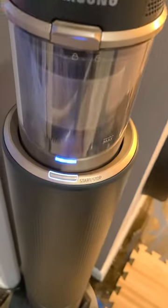This is another part that has a battery in it and it charges the battery. It also keeps all your parts, but to clean out the vacuum you just do this.